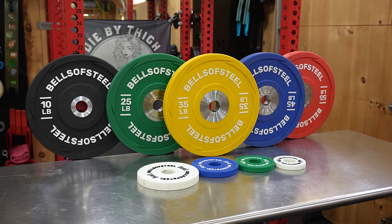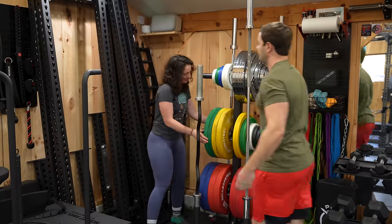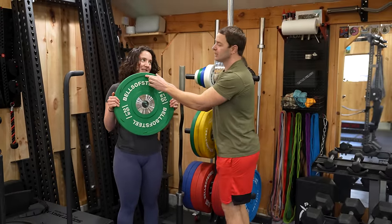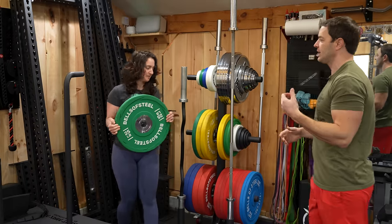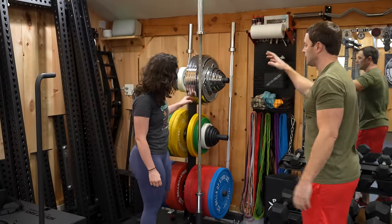These are the Bells of Steel urethanes — good plates, but they're a little sharp if you ever get your finger in here, and you will. We've done that bumper comparison video, but those are good plates. There are better on the market though.